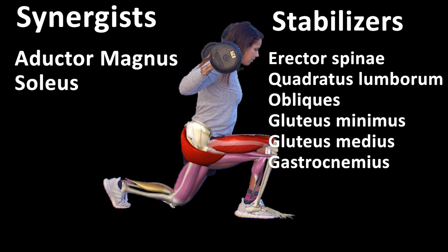Synergists are the adductor magnus and soleus, and stabilizers include the erector spinae, quadratus lumborum, obliques, gluteus minimus, and gluteus medius.